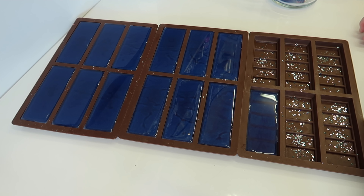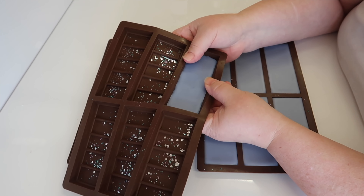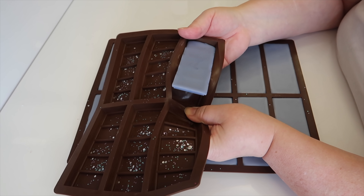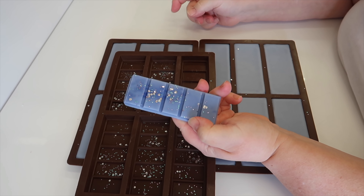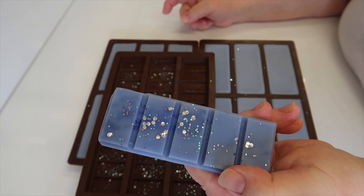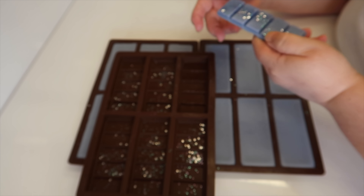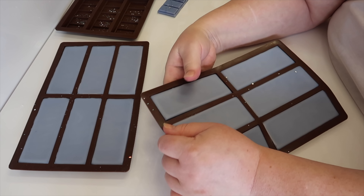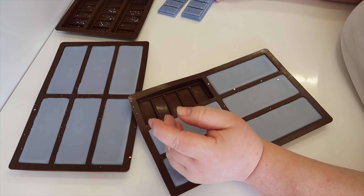As usual we're just going to allow those to cool and then we'll unmold them and get them wrapped up. Okay, it's time to unmold now — I've actually had these in the fridge all night because I forgot about them. So that's just that little sample piece there. They definitely unmold easily when they've been in the freezer or the fridge — there's no wax left in that container at all.